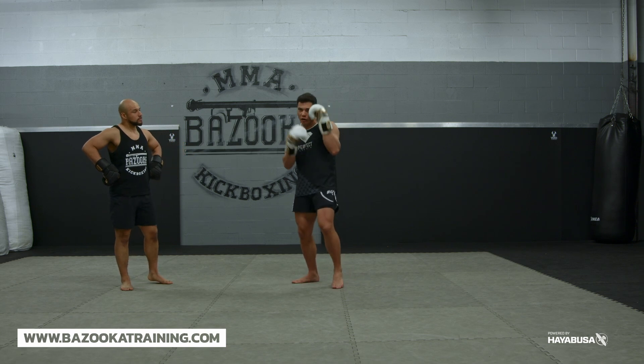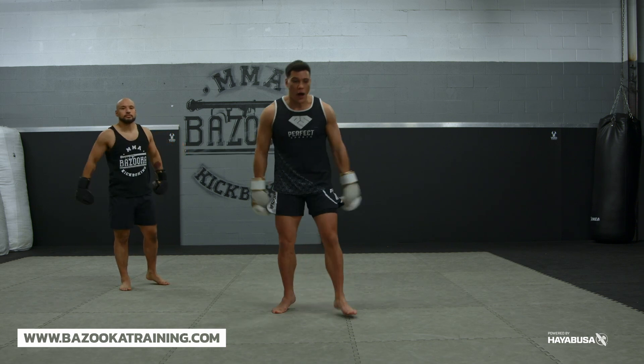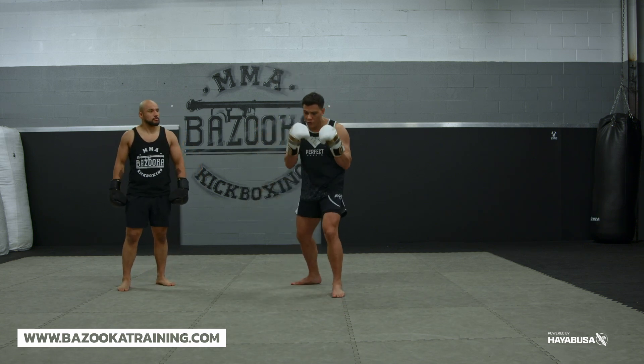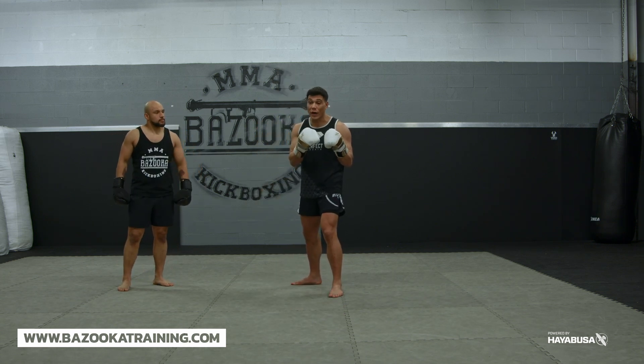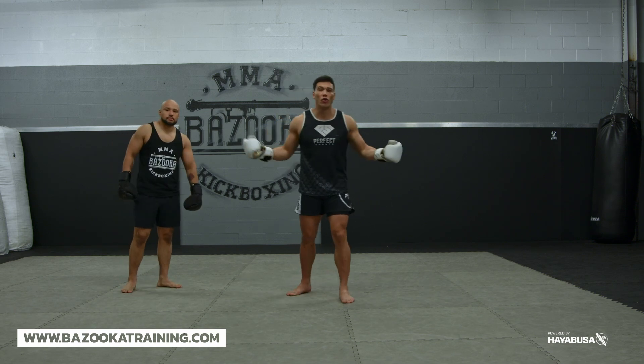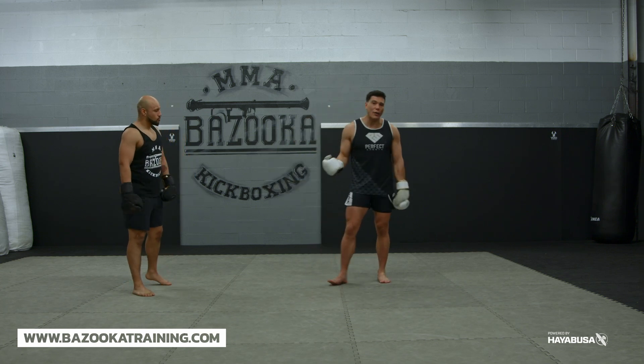When you're a pressure fighter, you have to be pushing someone back. You don't push them back walking with your hands down. You could move your head, but ideally you need to move them back. If someone's very aggressive, they might be pushing you back, but you have to have the ability to defend your head in all directions. So let's get into how I teach this.